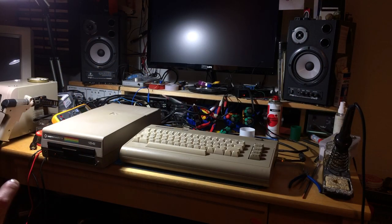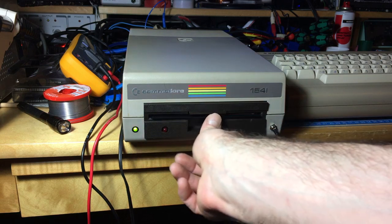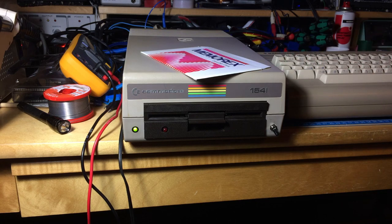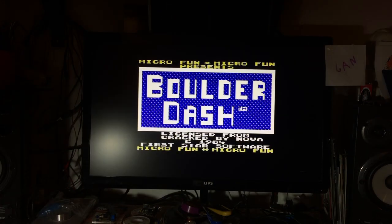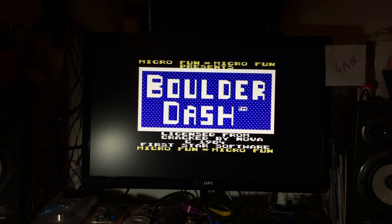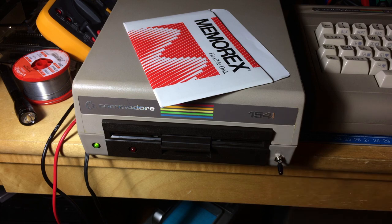Got it all halfway assembled, switched to normal. This looks promising. And it loaded Boulder Dash, no problem. I think this is a success - the drive is in quite a nice state now. It looks way better than before, nearly as good as when I got it, maybe even better because the new switch looks better than the old blue one, actually. This turned out pretty nicely.